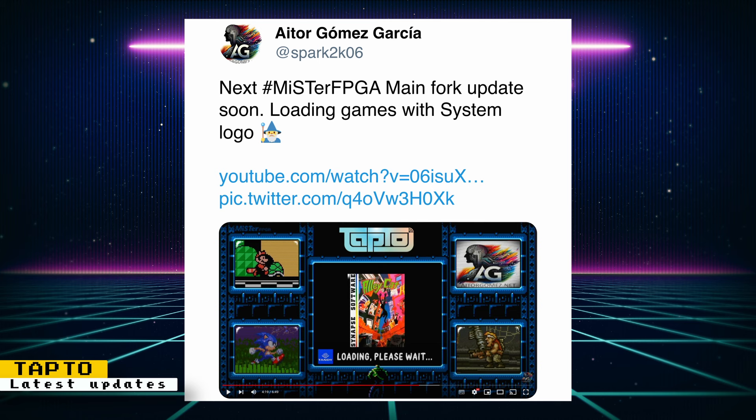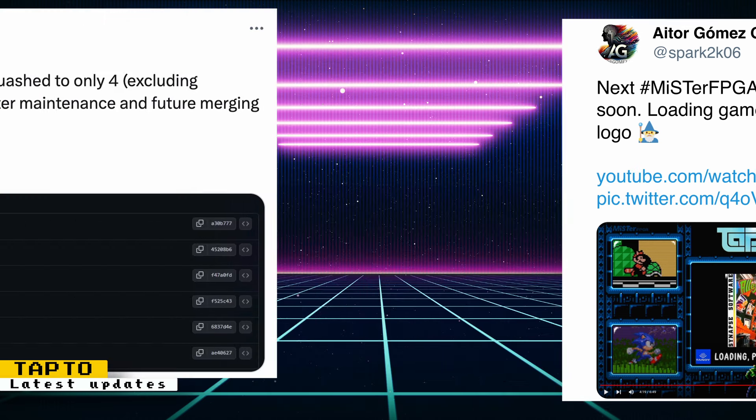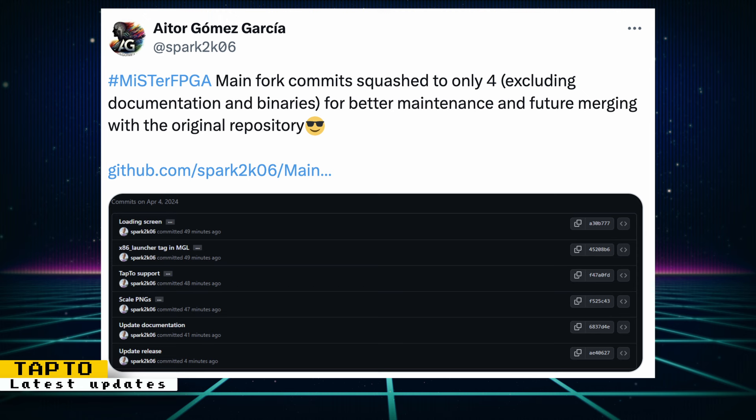Aitor Gomez Garcia also updated his fork of MiSTer Main with TapTo integration. The new feature is the ability to load games with a system logo. If you want this version of Main to automatically get updated on your setup, you can follow the instructions on the Twitter post. It also looks like there are plans to merge these TapTo changes to the official MiSTer Main repository, with changes made for better maintenance and future merging.